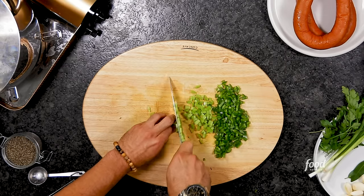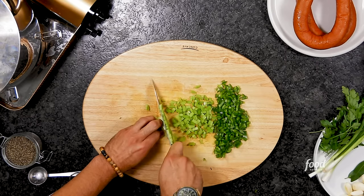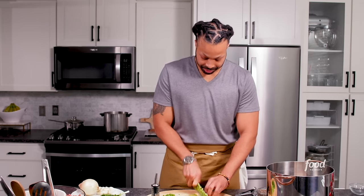Sometimes you can leave one of the trinity out, but for the most part, every time you make a Louisiana dish, you will always have onions, celery, and bell pepper. And the first cousin — garlic too. If you don't have onions, celery, and bell pepper, it's not the holy trinity, which means it's not Cajun Creole cuisine.